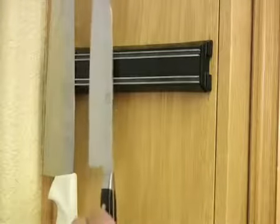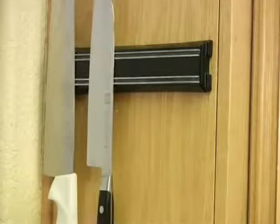Magnetic knife holders are perfect for storing your kitchen knives and other kitchen gadgets, such as these zesters. For storing extra knives outside of your knife set, a magnetic knife holder is a great thing to have in your kitchen, and you'll see these in professional kitchens too.